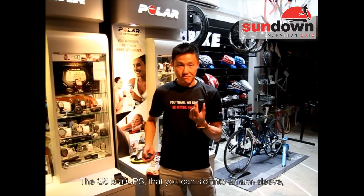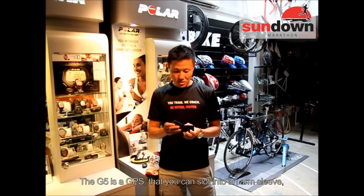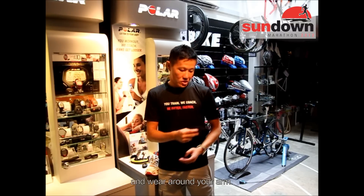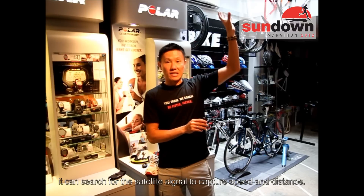The G5 is a GPS sensor. What you do is slot it into an arm sleeve like this, put it in here, and wear it around your arm. As long as it's pointing upwards, it's always looking for satellite signal to capture your speed and distance.